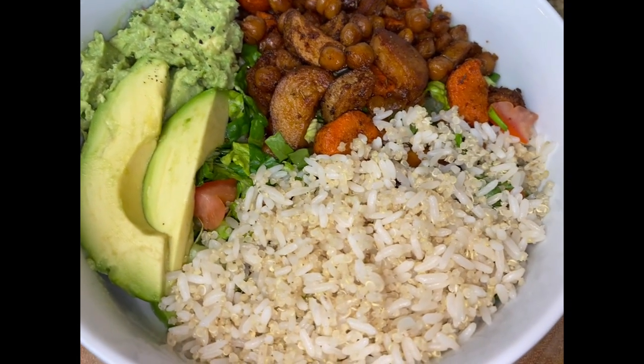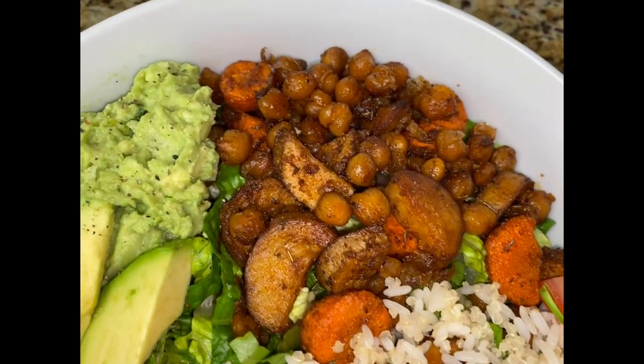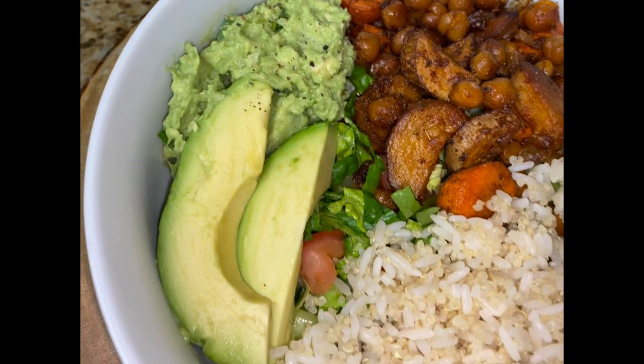What's going on everybody, welcome back. Let's make this balance bowl — I've been enjoying this for the past week now and I had to share the recipe. It's super filling, hearty, and delicious.